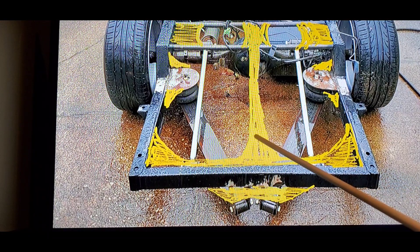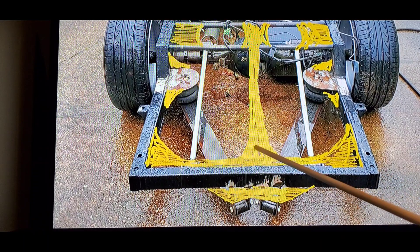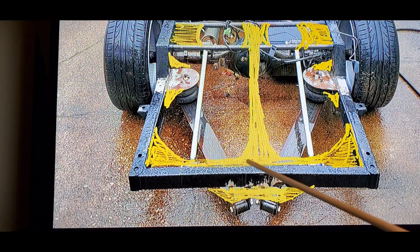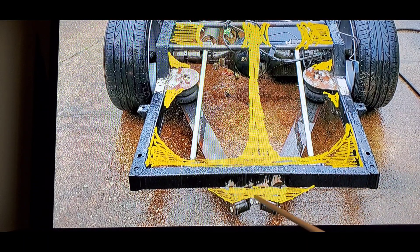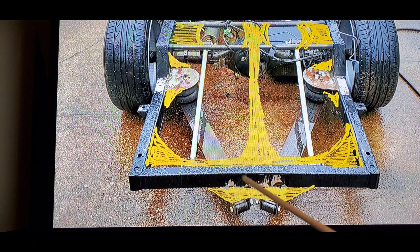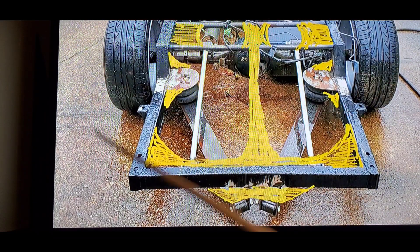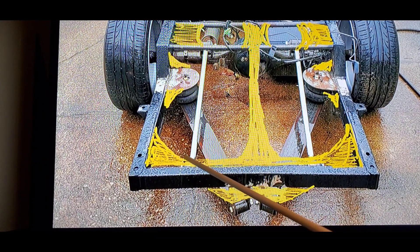Underneath this I'm gonna put a gusset going from here all the way down as far as I can get it on the front side. So on the inside here there'll be a gusset going down — what that's gonna do is stop it from being able to pull back or push forward while I'm driving down the road. It'll help to reinforce all of that as well. So this is all the reinforcements — I said I was gonna gusset these corners to begin with in some of my videos.